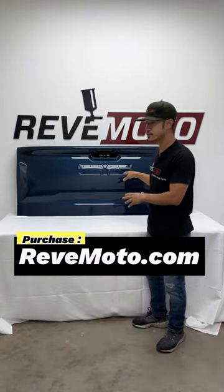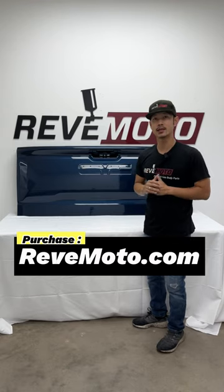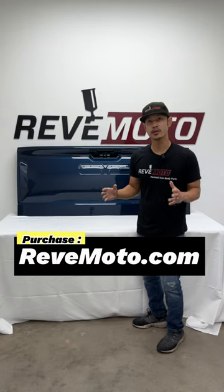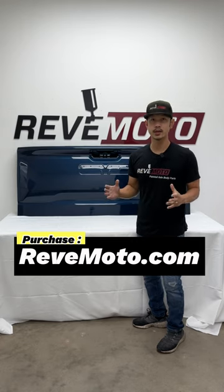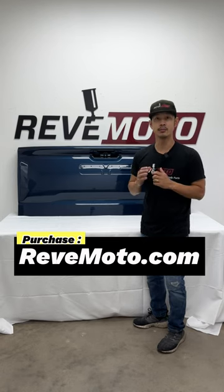So this tailgate right here is going to be painted some kind of blue, W619D. But again, we paint any color that your car comes in. We ship all these parts straight to your door, already painted to match your vehicle, and all you got to do is install it yourself. It's the easiest and fastest way for you guys to repair those minor fender benders.